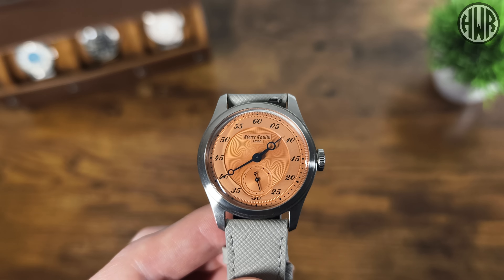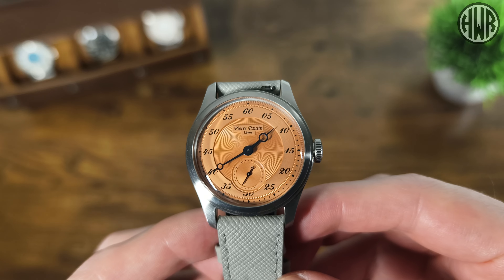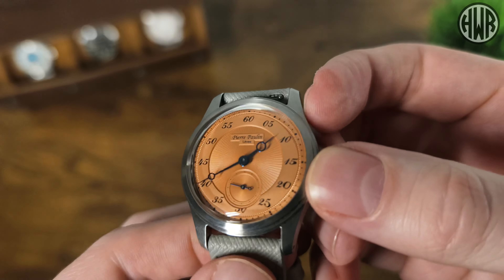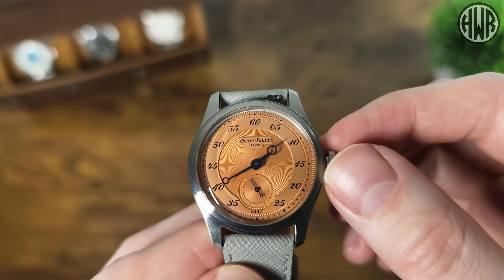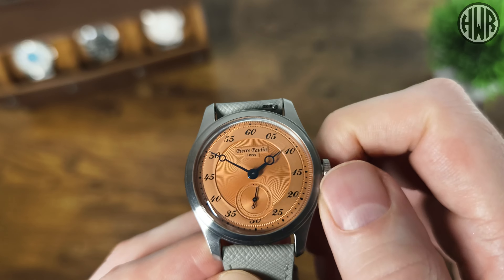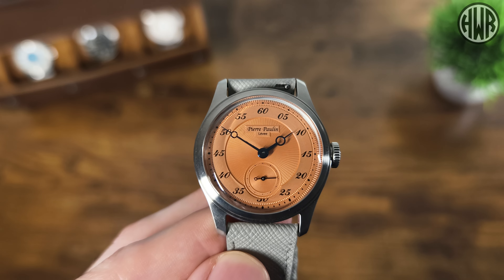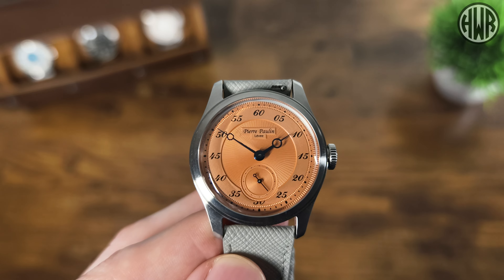The jump hour version uses a Seagull ST17, but this one has a slightly different movement. McCurr just says it's a 'customized mechanical hand-winding movement' — I think it's some kind of variation on a Tongji Chinese movement. Pulling the crown out, there's no hacking — just one position — and you can change the time. Hand winding has a nice smooth action with no issues. I do have a bit of an issue with the lack of specifics on the movement — I wish they'd be clearer about what it actually is. Power reserve should be around 35–40 hours.